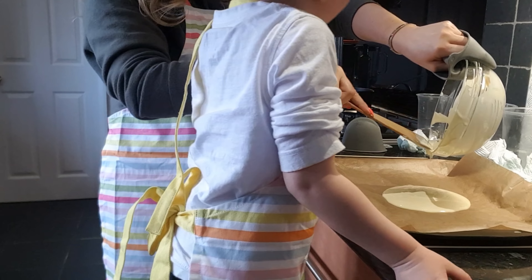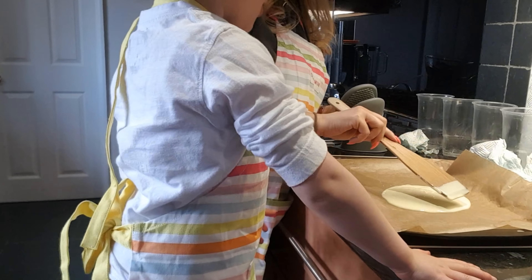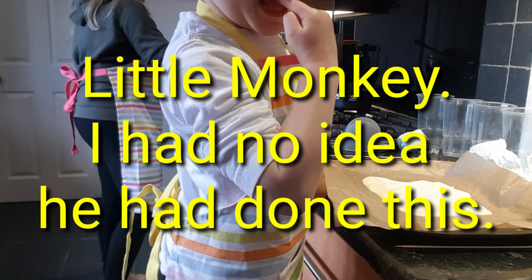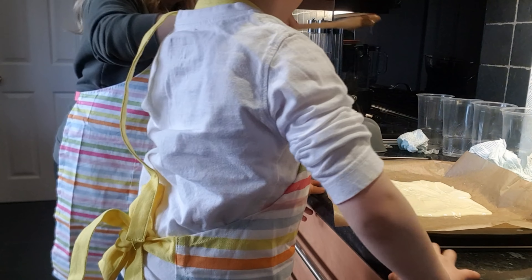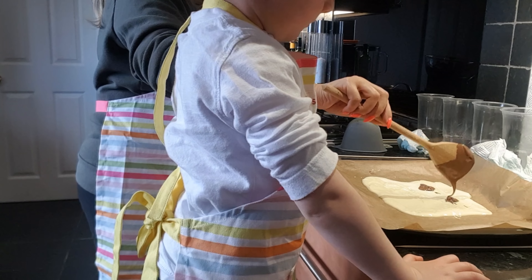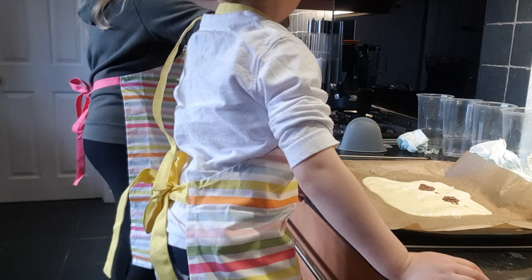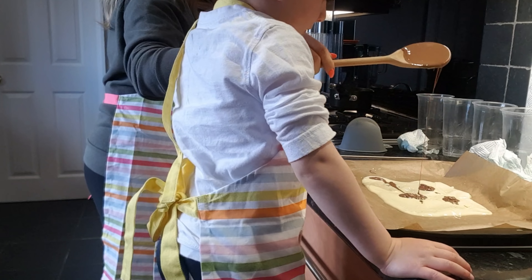I'll lick the bowl. You can lick the bowl when it's cooled down. So then, you just want to slightly spread it — you don't want it to be too thin. But now I'm going to get blobs. Blobs!